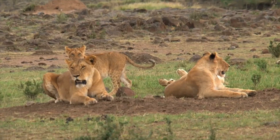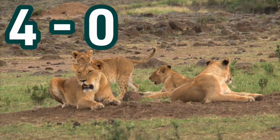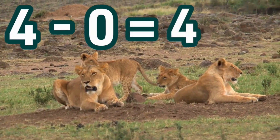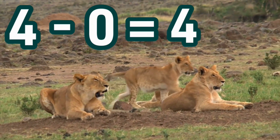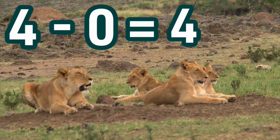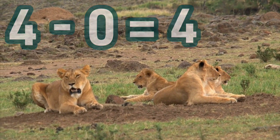Great job! How about four minus zero? What is four minus zero? Four. Why is that? Because you are taking nothing away — you're subtracting zero. You started with four and took zero away, so you still have four. Four minus zero equals four.